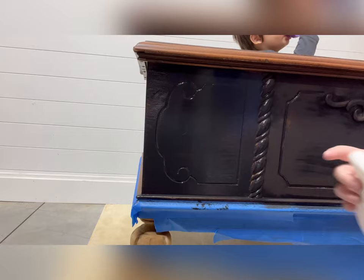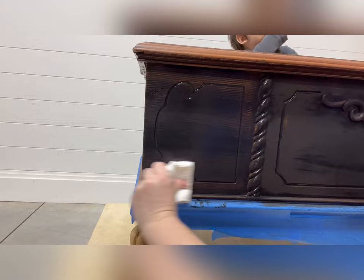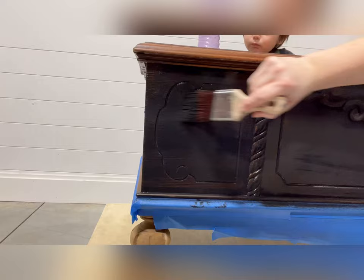Immediately after getting the coat of paint on, I'm going to come in with my paper towel again, fold it up, and wipe back to remove a little bit of the paint in areas where I want the wood to show through. If it's too heavy, we're simply going to paint right back over it so that we get the nice look we're going for.